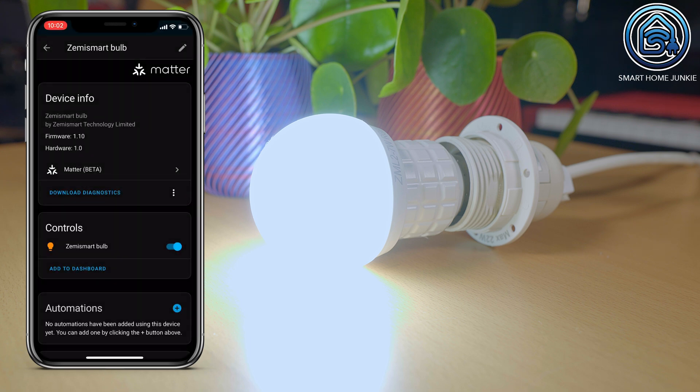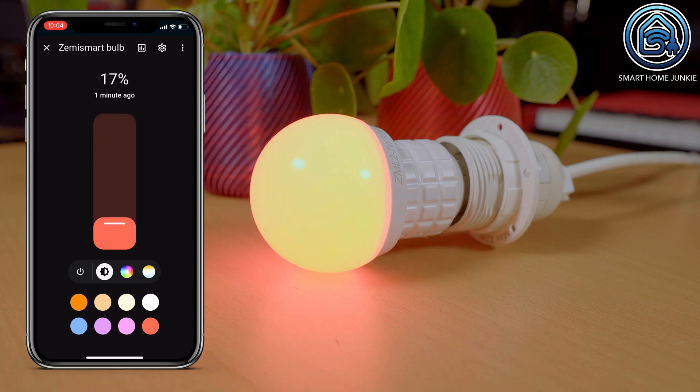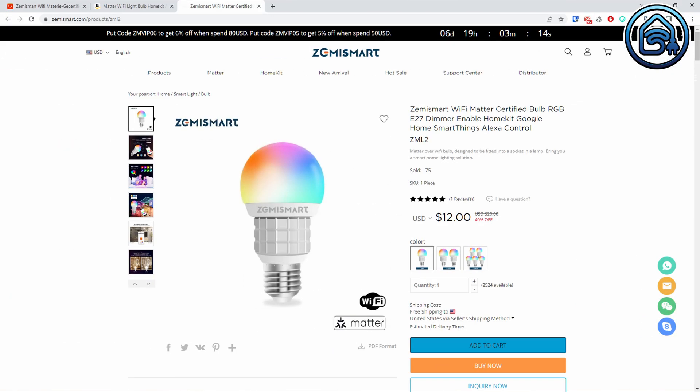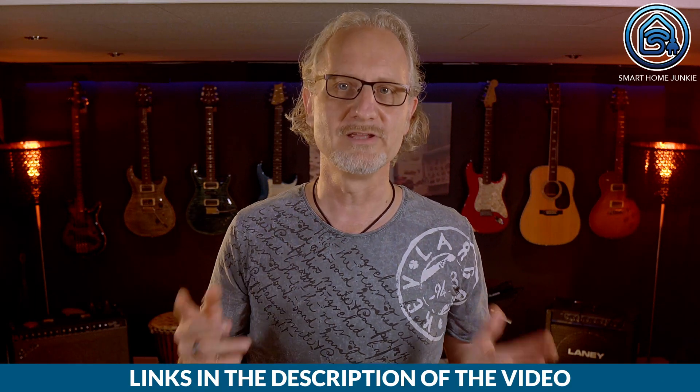The lightbulb itself has very bright colors and I also like the warm white and cold white colors. I am definitely going to use this lightbulb in my own house. This lightbulb also works with Google Home, Alexa, SmartThings and HomeKit. The price of this lightbulb is currently $13.67 for one piece and gets cheaper when you order multiple lightbulbs. You can buy it on AliExpress, Amazon and the official Zemismart store. You will find a link to where you can buy this lightbulb in the description of this video.